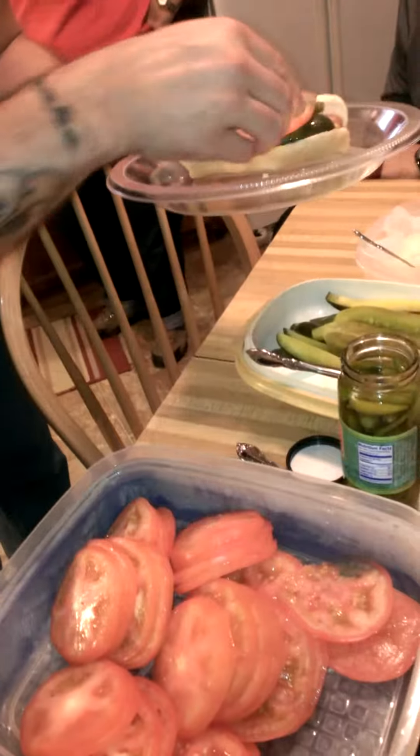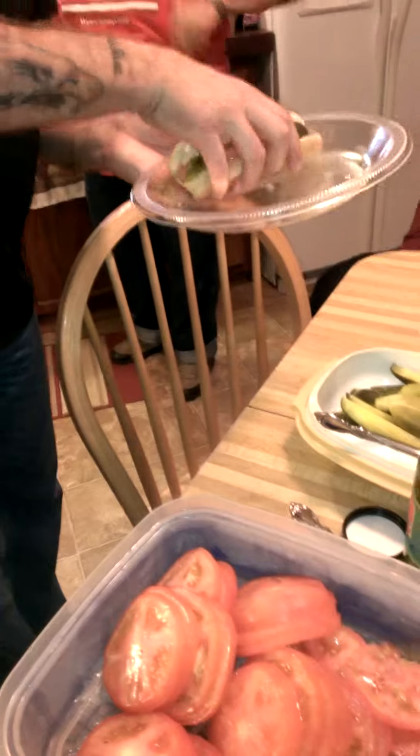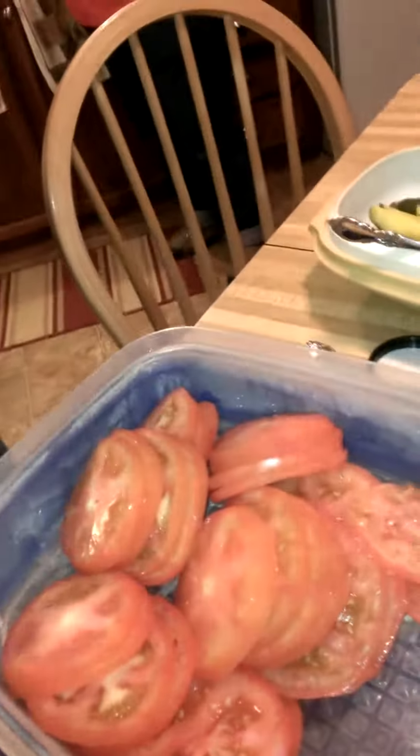That one has bigger holes on it than the normal one. A lot of celery salt. There you go. And there we have the demo dog. So if anybody wants that one...